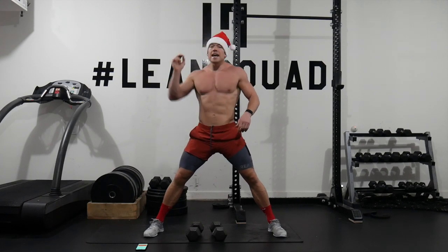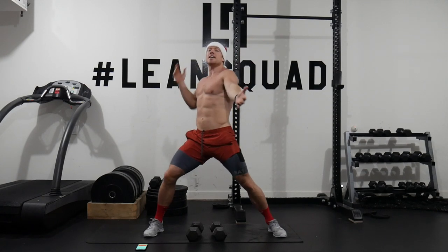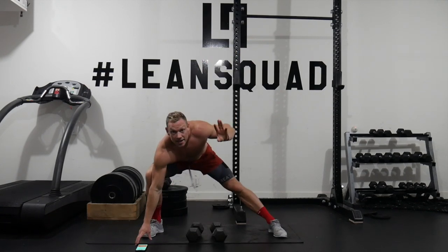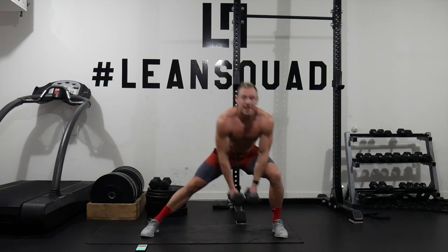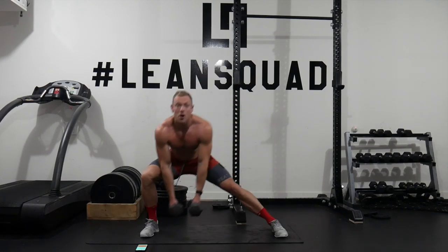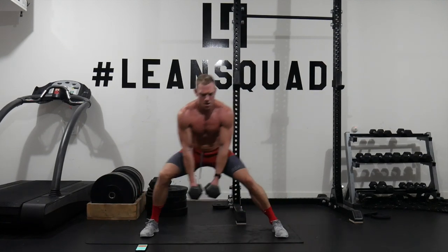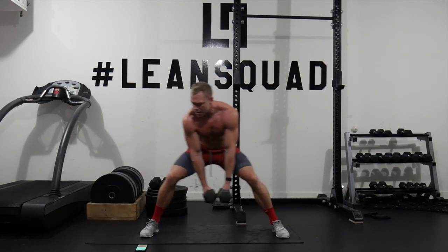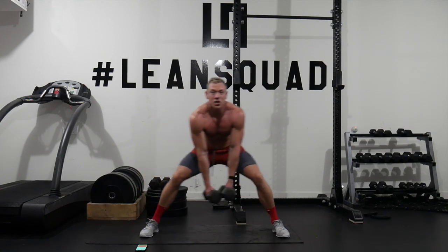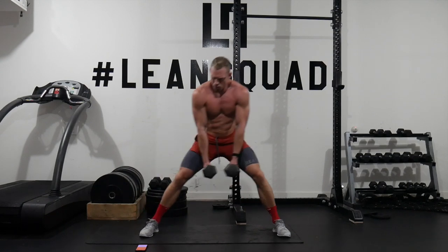Day two of the 12 days of Leanness is here. Weights hanging nice and low, shifting across, really isolating our legs. Keep that chest up, drive across. We're not moving a million miles an hour — nice and controlled, focusing on all those little muscle fibers in those legs.